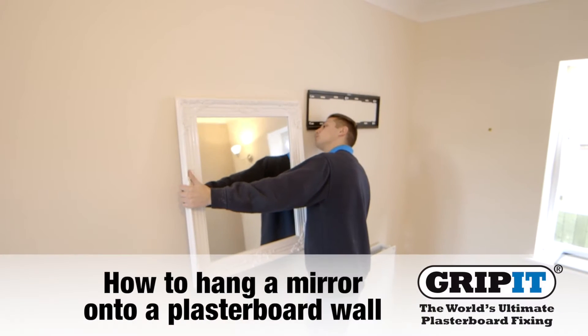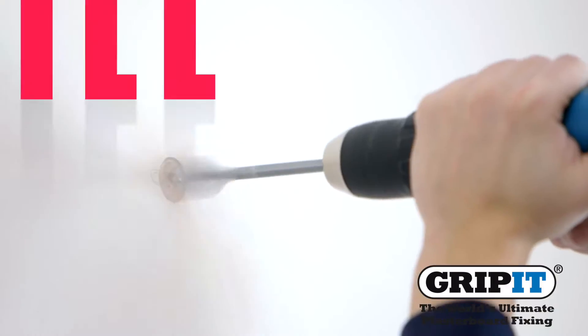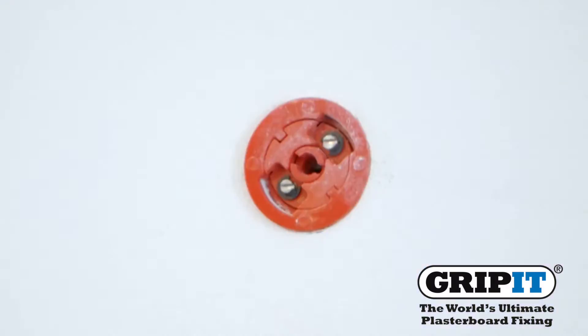This video will show you how to hang a mirror onto a plasterboard wall with Grip-Its and their three simple steps: drill, tap and turn.